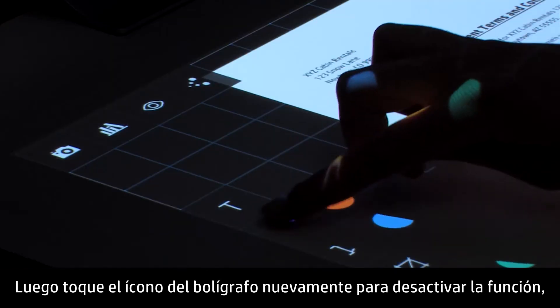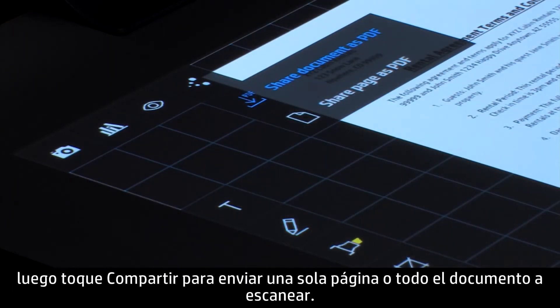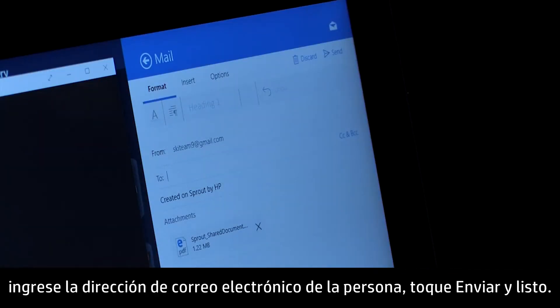Tap the pen icon again to turn off the feature, then tap Share to send either the single page or the whole document scan. After you select to share the document, tap Mail, enter the person's email address, tap Send, and off it goes.